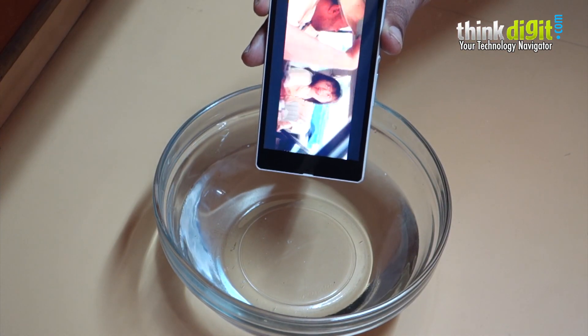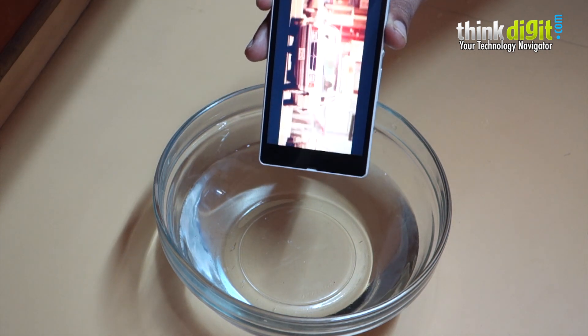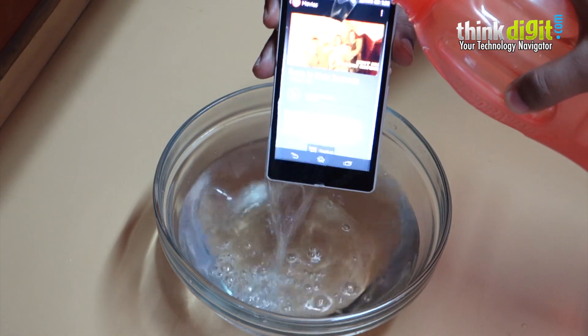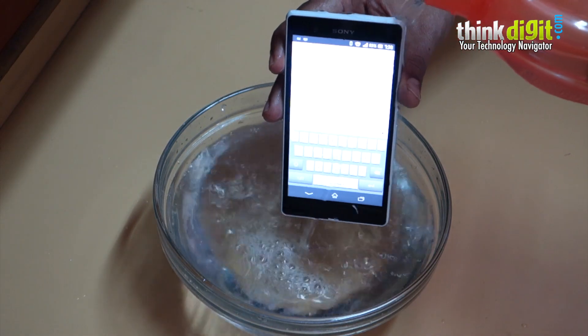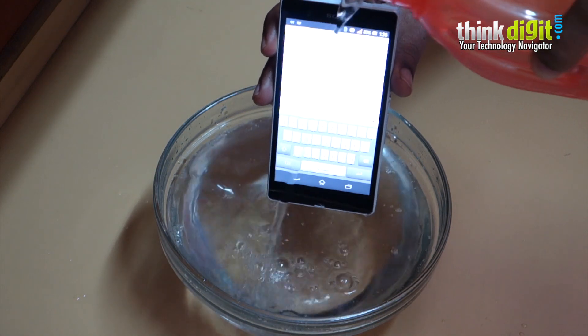In case you're hyper OCD and you feel that your phone's gotten dirty because it went underwater and you feel the need to clean it with water, all you gotta do is give it a nice shower. Don't use soap — or use soap, that's up to you.